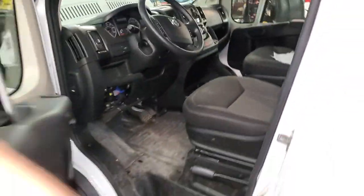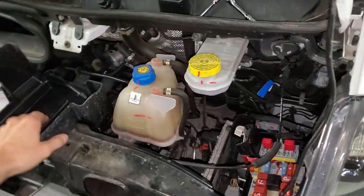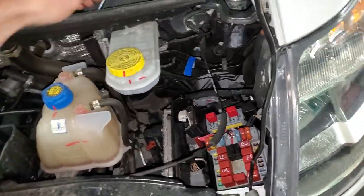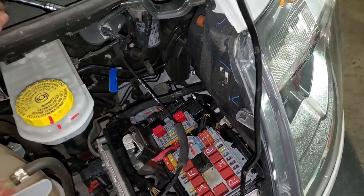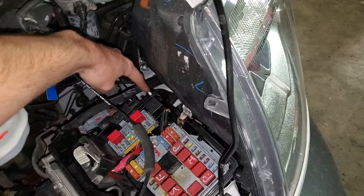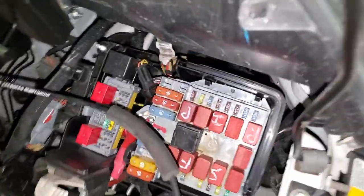If you don't already know how to remove the underhood fuse box cover, I've got a separate video on that. Basically, there are two 8-millimeter nuts that you remove — they're located here and here — and you pull the box straight up.